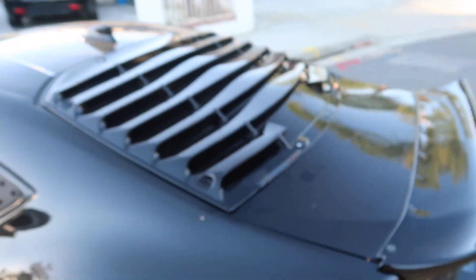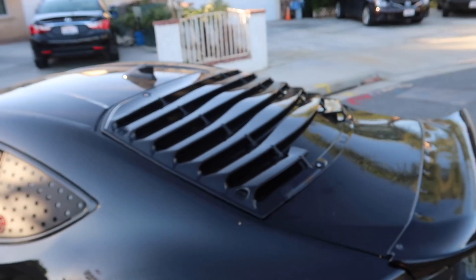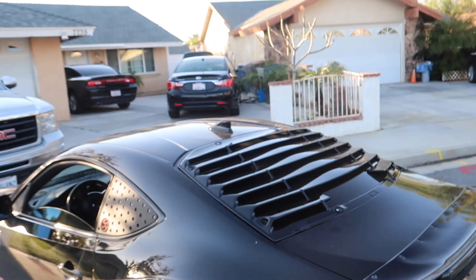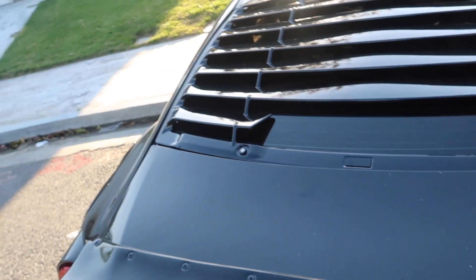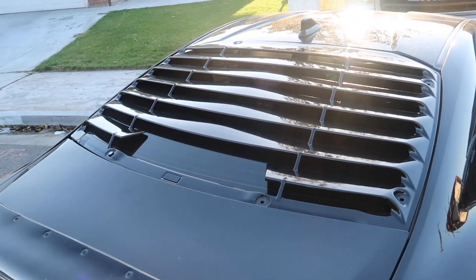What is up everyone, welcome back to the channel! Today's video is going to be awesome. As many of you may or may not know, I do have louvers on my car. I've had these for about two and a half years and they've been awesome. I got them from Six Speed, color matched to my car, made in black — I freaking love these louvers.